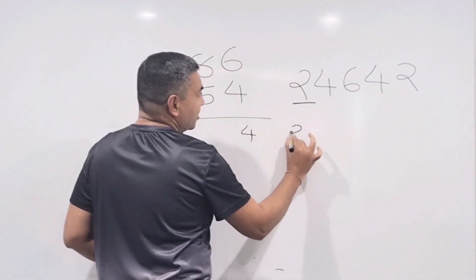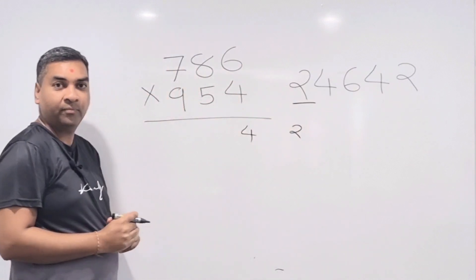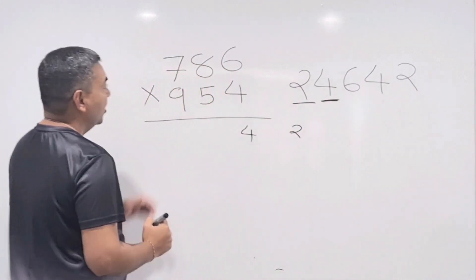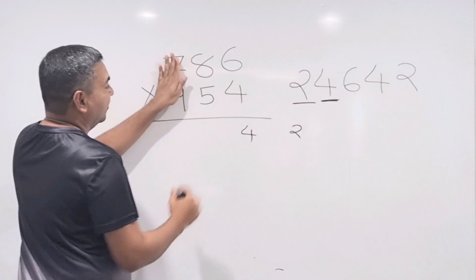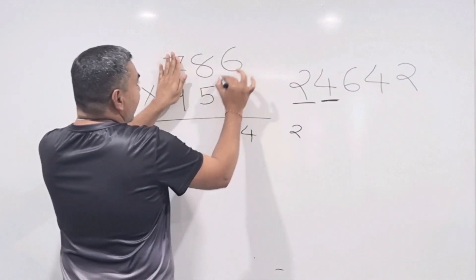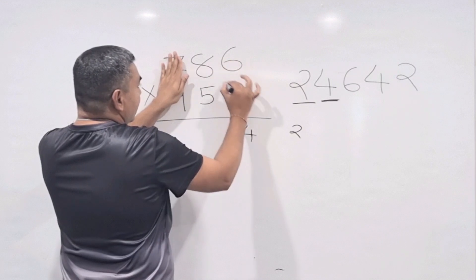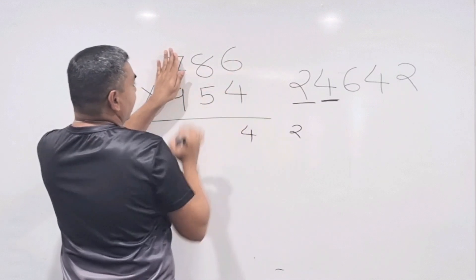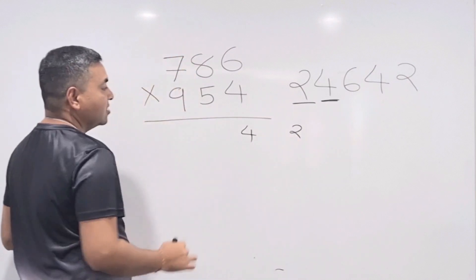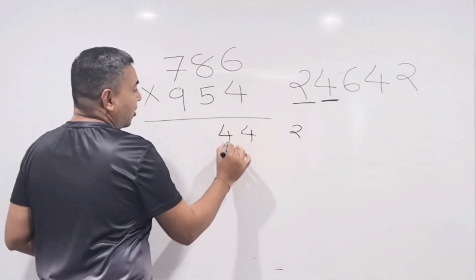Step 2 (four numbers, hiding first 2 digits — focus on 86 and 54): 8×4 = 32 and 5×6 = 30. Add: 32 + 30 = 62, plus carry 2 = 64 — write down 4, carry 6.